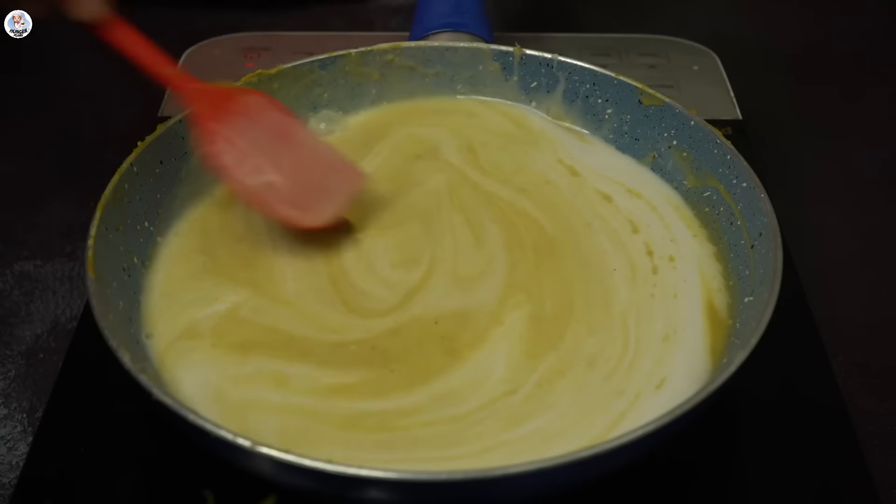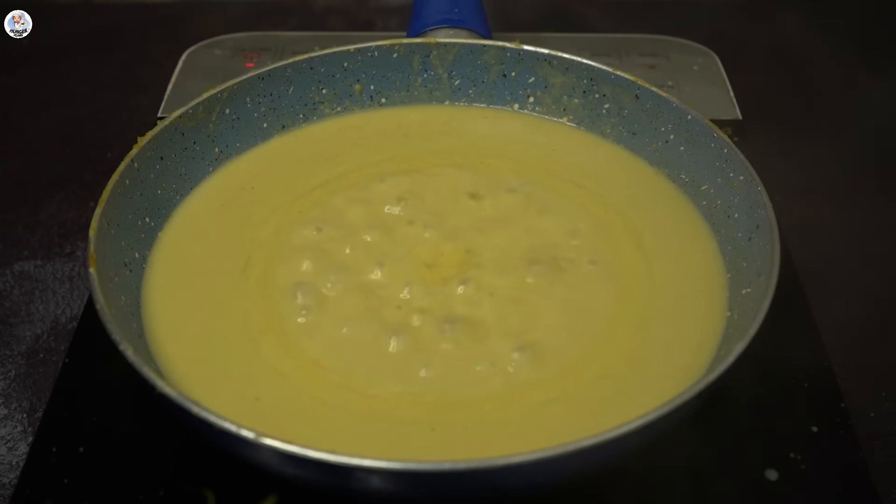Add coconut milk and cook for five more minutes. All the detailed recipes are mentioned in the description box, so do check it out.